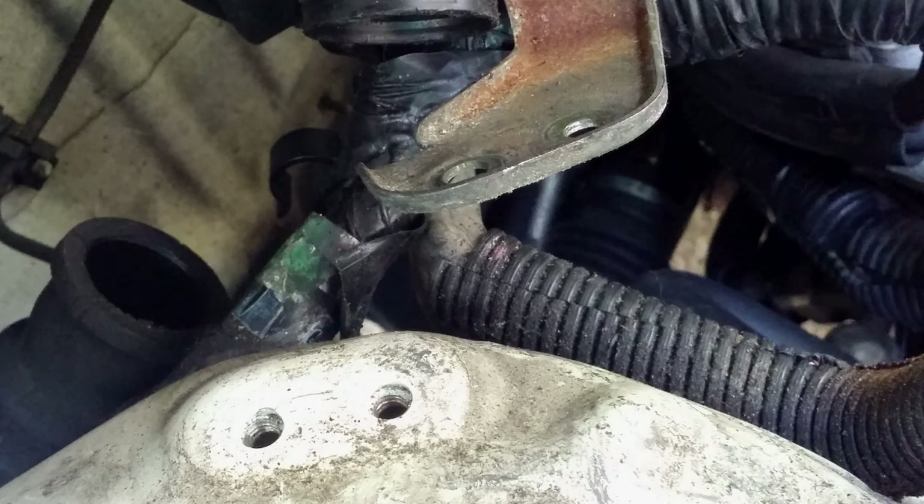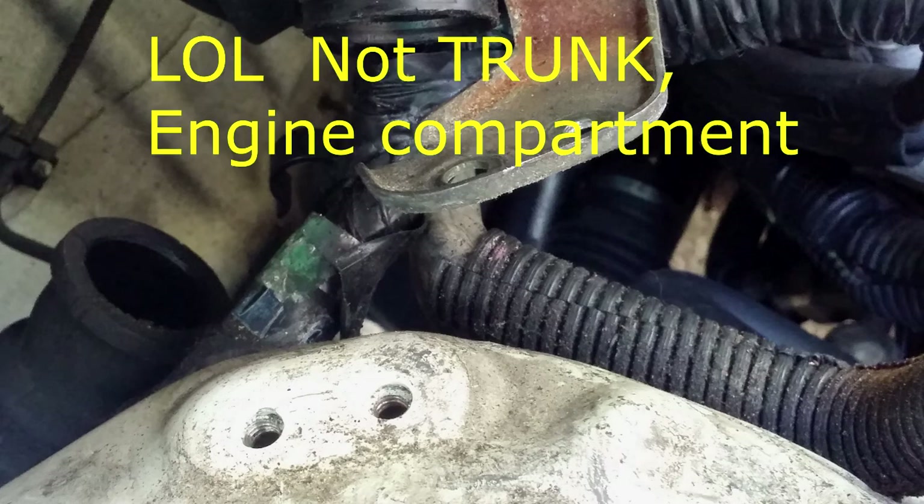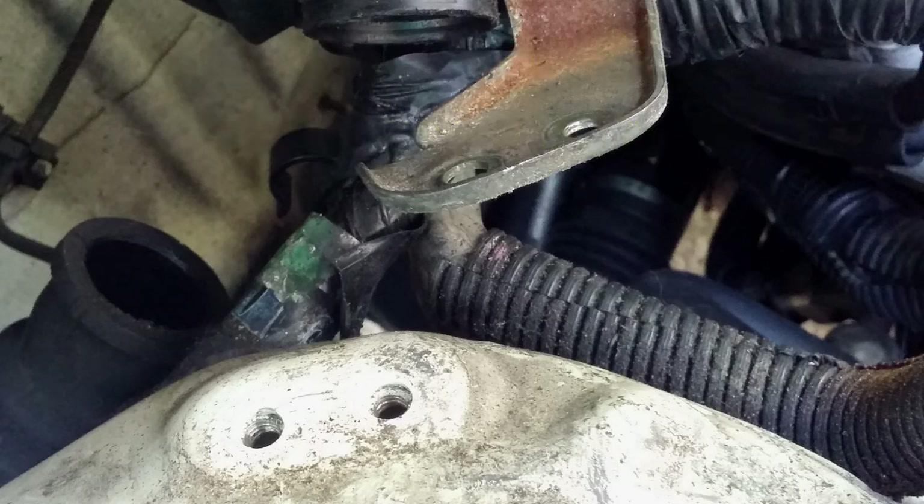The bolts are at the top of the wheel well on the inside of the trunk. They hold the wiring harness. On the left you can see there's an air vent that goes to the bottom of the CPU. You have to disconnect that — it comes from the fan or inside the car and it keeps the CPU cool.